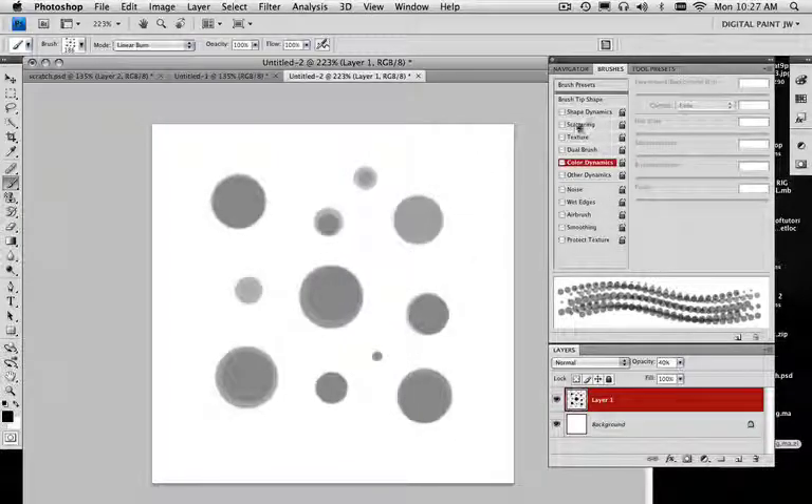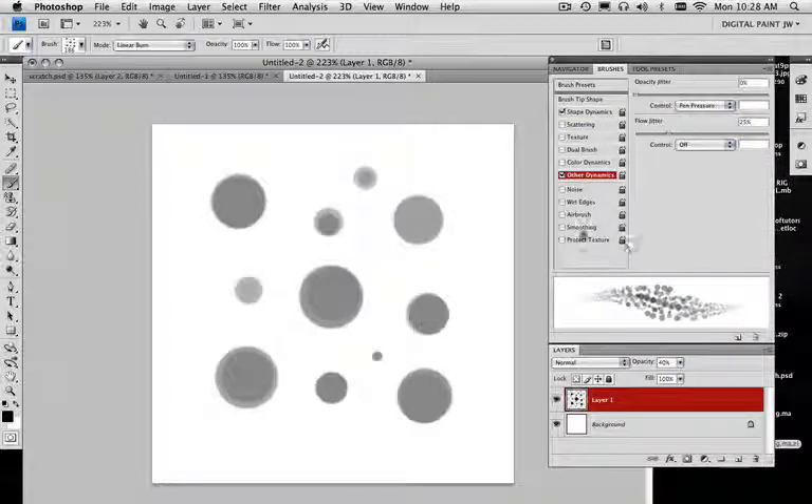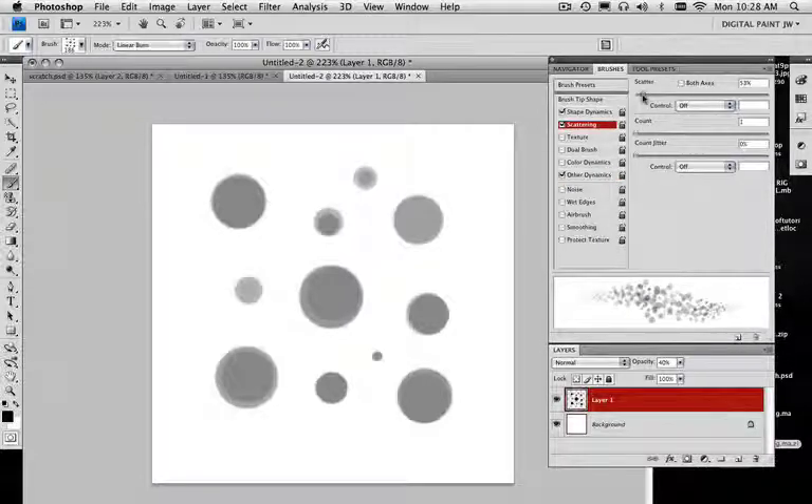Let's play around with the scattering and all that. Make sure my angle jitter is all the way up. My size jitter — let's turn that back on. I'm seeing a lot of variance in here. I can also choose Other Dynamics and use my opacity on that. I want to lower this down so I don't see very many black values — I want something real, real light. If I turn the flow jitter on, it does the same thing. So all my real darks are in the center and it branches out to light. With just a little point variance on the scatter, it'll shift it around a little bit, and that's good.